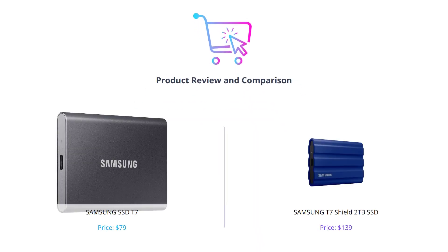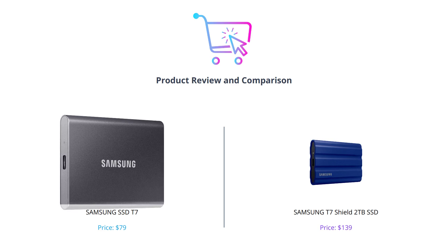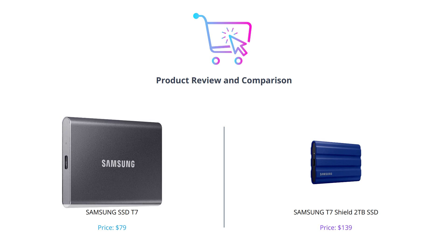Hey everyone, welcome to our channel. In today's video, we'll be comparing two Samsung SSDs: the Samsung SSD T7 and the Samsung T7 Shield 2TB SSD. As you see on the screen, both products have their images presented side by side. So let's get started.